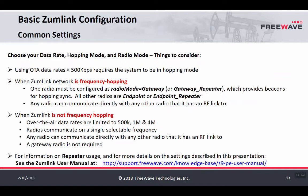When a ZoomLink network is set up for single channel — not frequency hopping — a gateway is not required. The over-the-air data rates available for non-hopping are 500k, 1 meg, and 4 meg. This allows all radios within the same RF range to talk to each other directly, and in a single channel network a gateway is not required. If you would like to set up a repeater, please see the ZoomLink user manual at the URL listed.